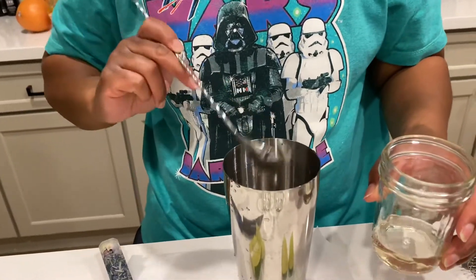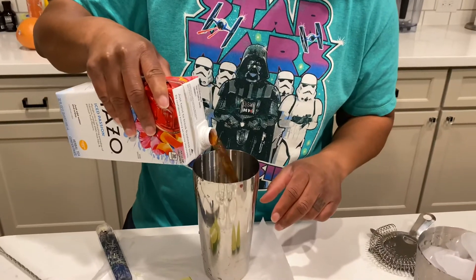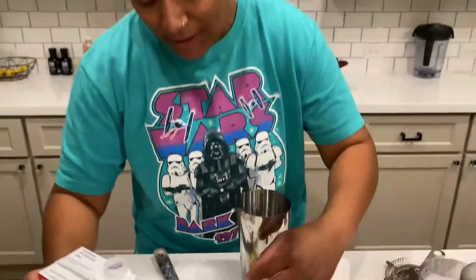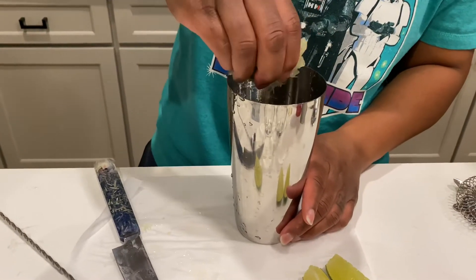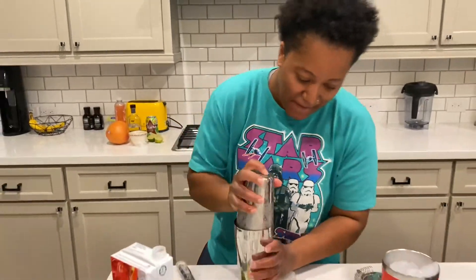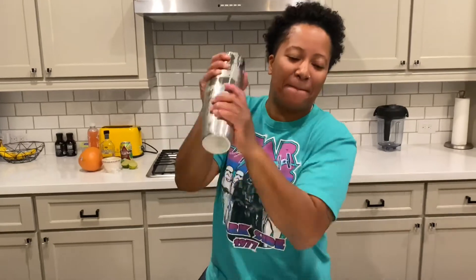We're going to take one spoonful of the keto simple syrup — we don't want it too sweet, just slightly sweet. Then I'm going to take seven ounces of our hibiscus tea. Then squeeze in half the lime. Now my favorite part — shake it up until the cup is nice and cold.